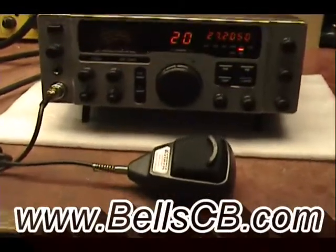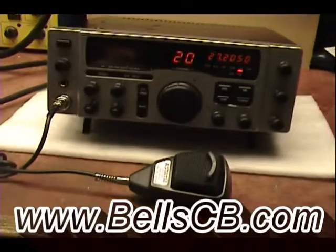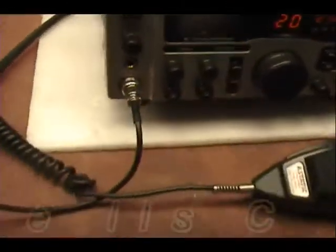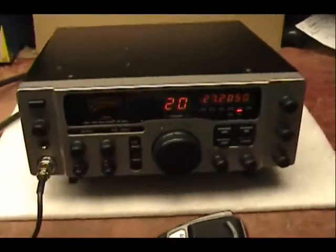Hello, welcome to Bell CB. Today we're doing a tune-up report on a Galaxy DX2547. This is for Thomas in South Carolina.